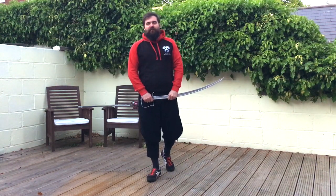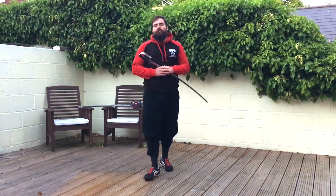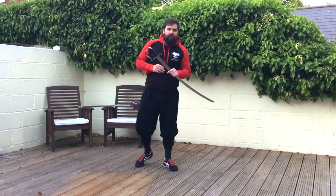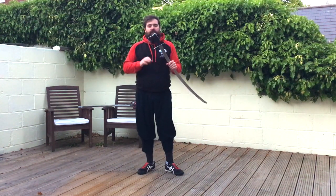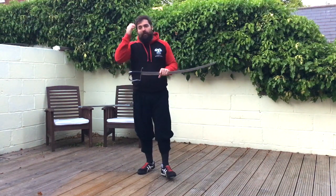Hi and welcome back to the Academy of Historical Fence. I'm Nick Thomas bringing you Hemer at home, going through military swordsmanship according to Charles Roweth. His style uses a range of different swords, which is why I show a range of different swords. I'm going to use the sabre here because it has essentially a nice open hilt for you to see what's going on.